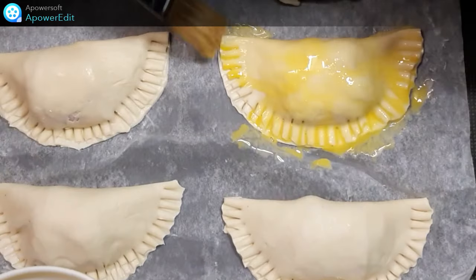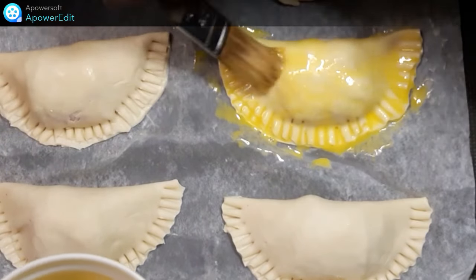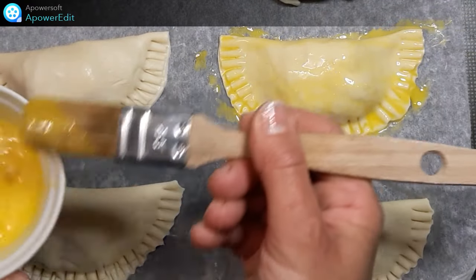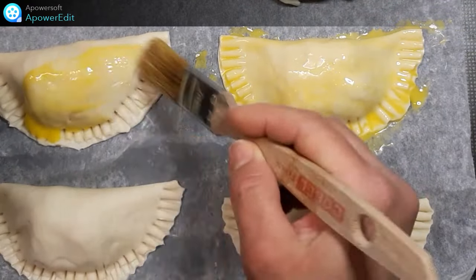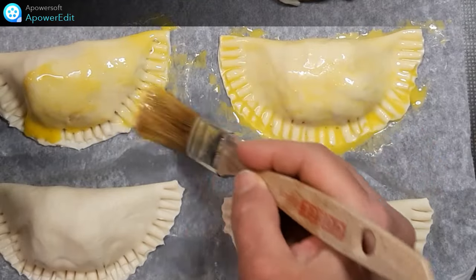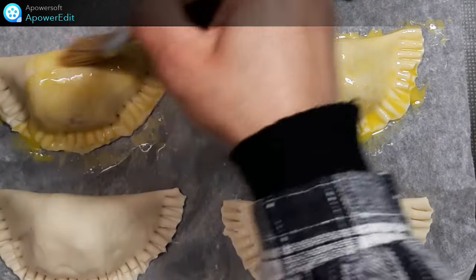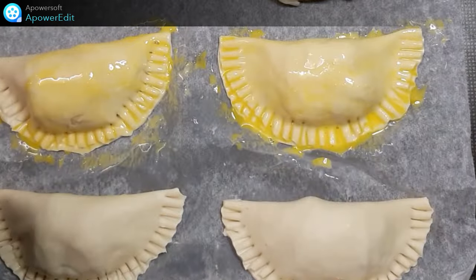Puis je place au four pour 20 à 25 minutes à 200 degrés. Et je n'ai plus qu'à servir avec une bonne salade.